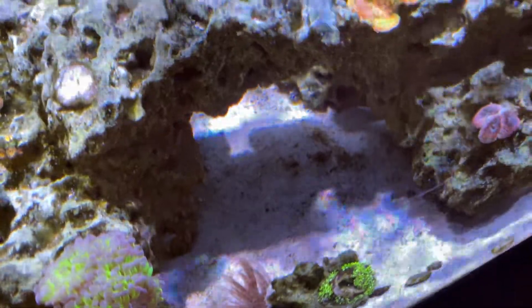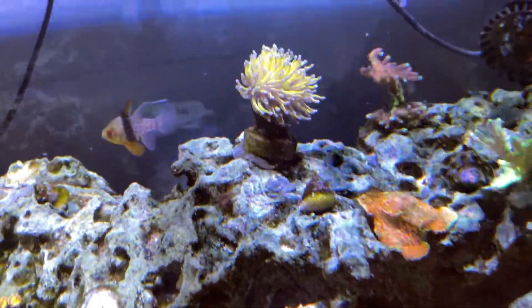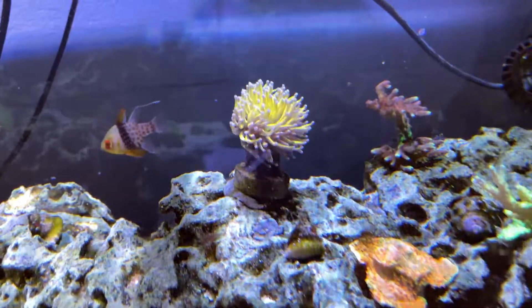Now let's talk about my beautiful New York Knicks torch. This thing hasn't really seen a lot of growth yet and I'm not sure why, but it still has that beautiful golden color and it's opened up really well. So I'm not sure where we're going to go with that.